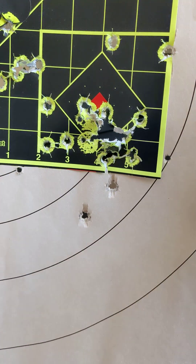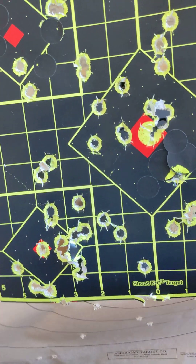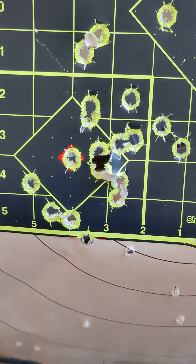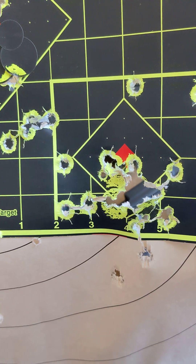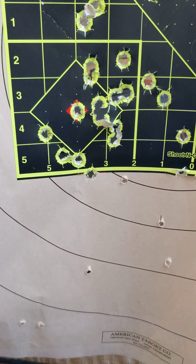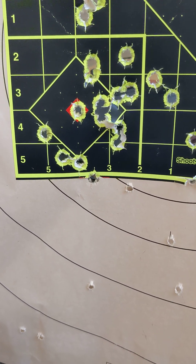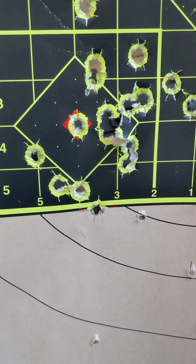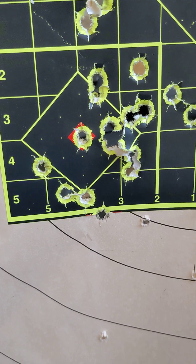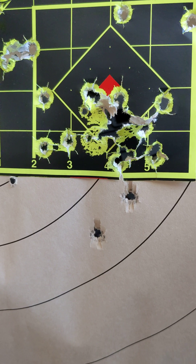Look at it again — this and this. Let's pick up the best out of these three, compared to this. And the answer may surprise you. It surprised me. This is actually the USC. This is the USP Elite 45.